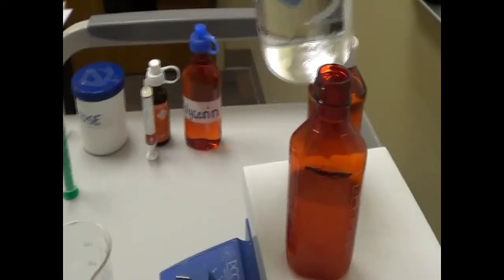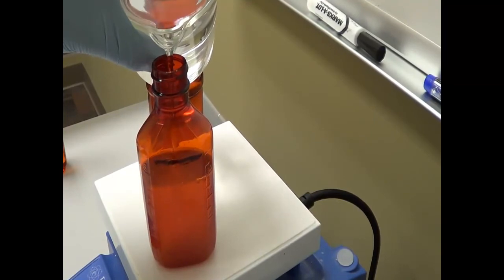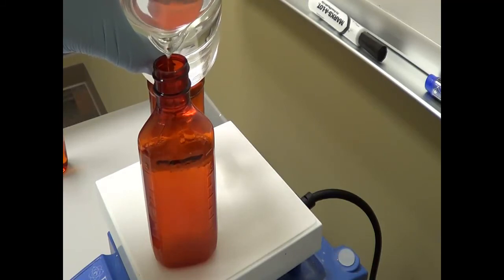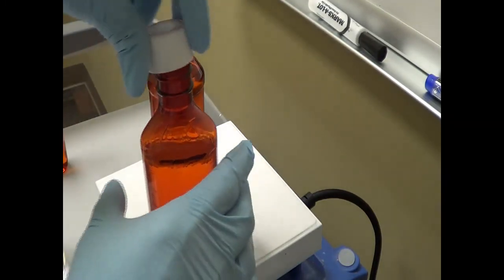I am going to QS to 100 ml now. Whenever you do the QS, you put your bottle on a flat bottom so that you know exactly how much you have to add. We are almost there. Now if you have to dispense it, you have to label it appropriately and dispense it. Thank you.